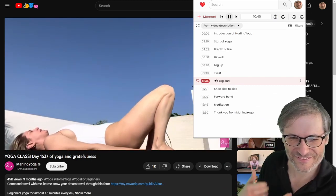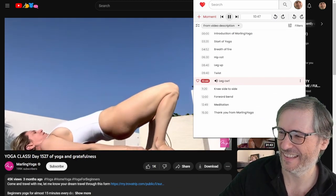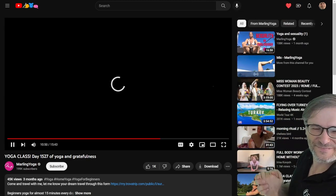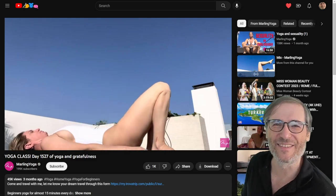Roll it! Lift your butt as possible on the inhalation, come up with your butt, and on the exhalation come down. We were loading there.